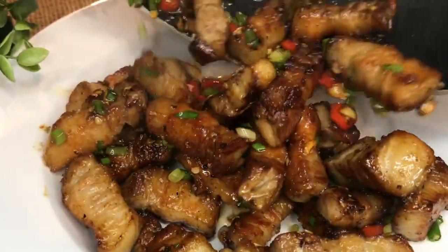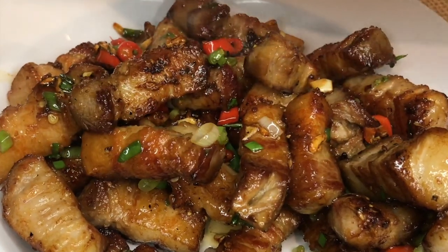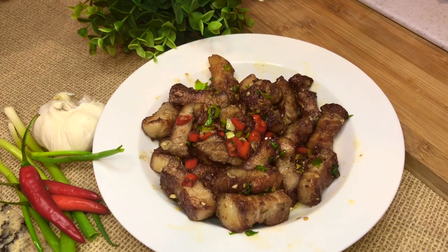Thank you very much for watching. I hope you like it. Take care and see you again next recipe. Sawasdee kha!